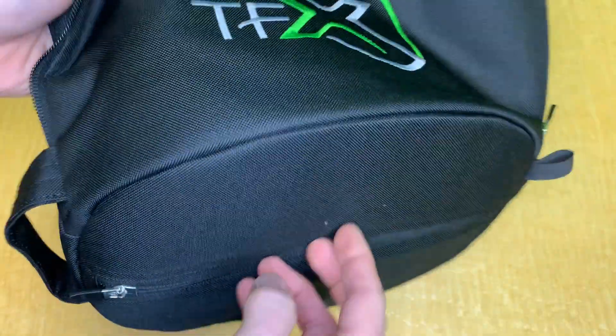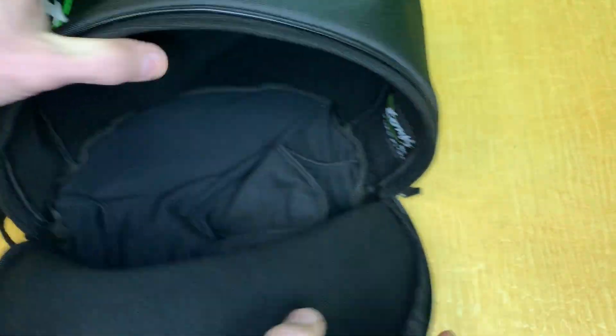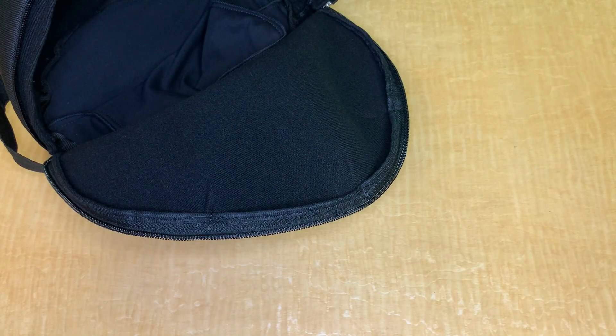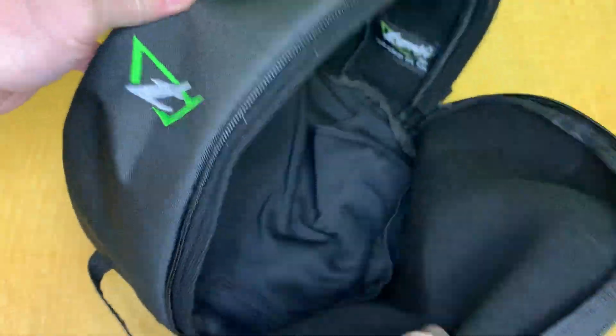The pocket goes all the way in, so when your helmet is inside and you put your hand through, there's a zipper here that goes to a pocket leading into the inside of the helmet. In this case, the inner part of the helmet — so you can put gloves, an altimeter, or any other accessories in there. You have a lot of room.